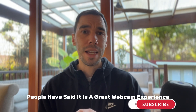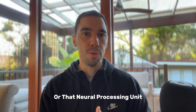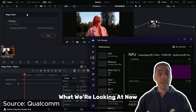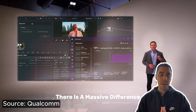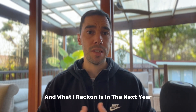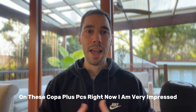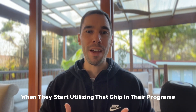People have said it's a great webcam experience and the quality of video calls are really up there, thanks to the NPU. Because these devices are relatively new to the market, I believe there's still a lot of untapped potential for third-party developers to leverage this AI chip. In DaVinci Resolve there is a massive difference when a device is running that AI chip versus when it doesn't. I reckon in the next year we'll see a lot more developers learning how to add AI tools into their products and enhancing what you can do on these Copilot Plus PCs.